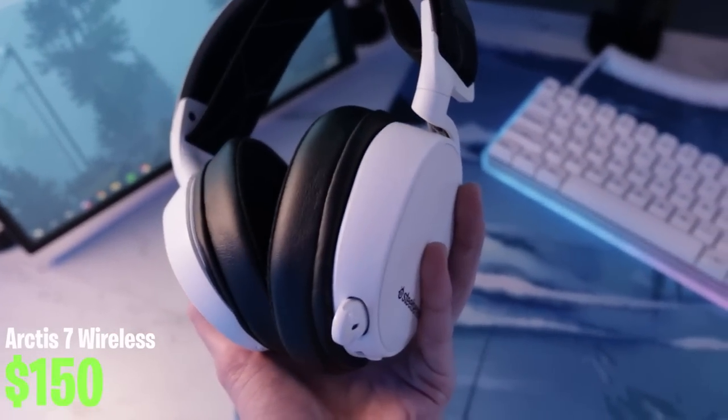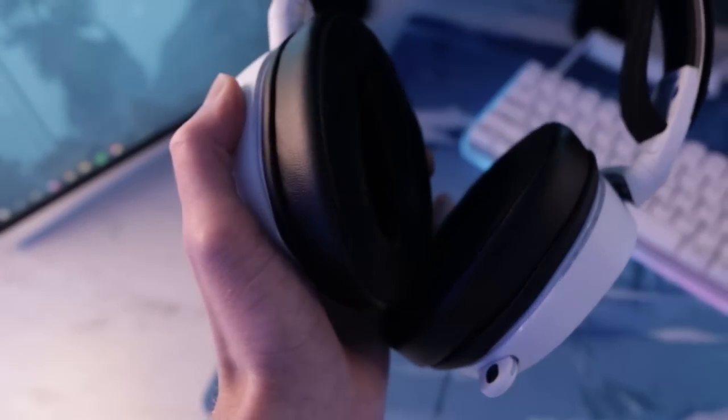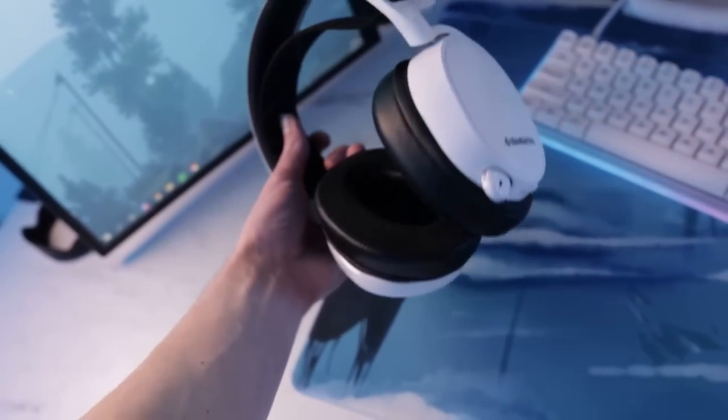For my headset I use the SteelSeries Arctis 7 wireless with replacement ear cushions from Wicked Cushions that are a little bit bigger — I'll link their website in the description. I do have some Arctis Pros on the ground that I don't really use because those are wired, and I prefer the wireless feel on the Arctis 7. It's just a lot more comfortable for me.